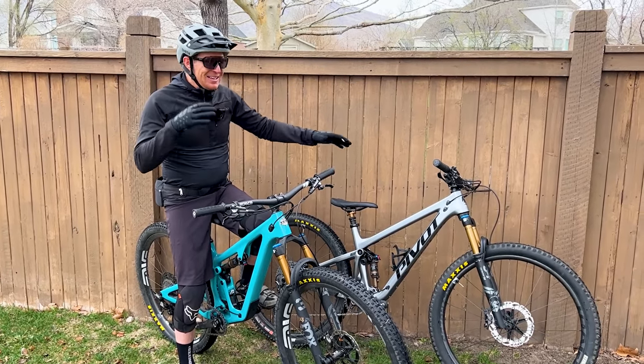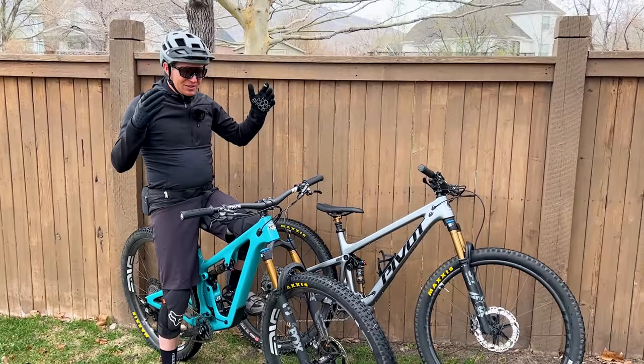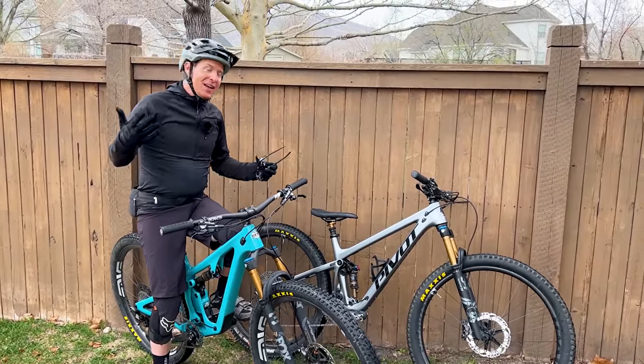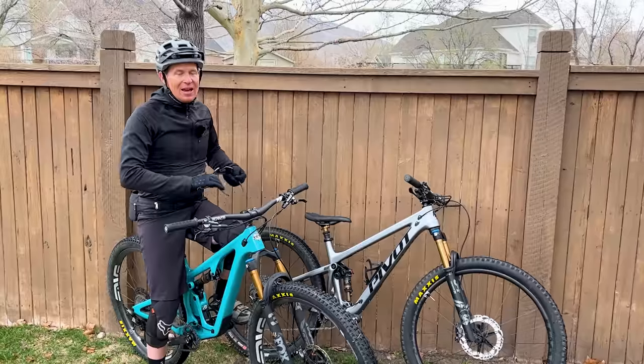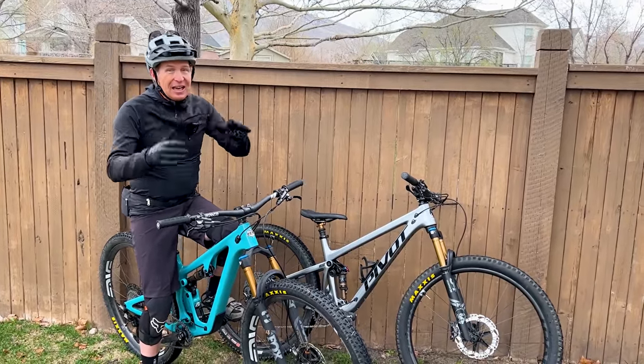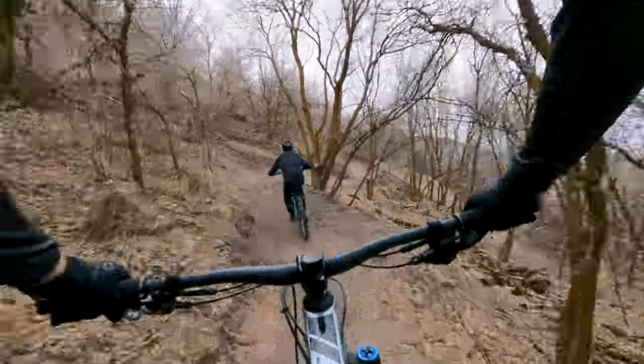Just got back from another head-to-head comparison where Tyler and I went out and rode the new Yeti SB120 against the Pivot Trail 429. The Pivot Trail 429 has been around for a couple years. The Yeti SB120 is the new kid on the block.